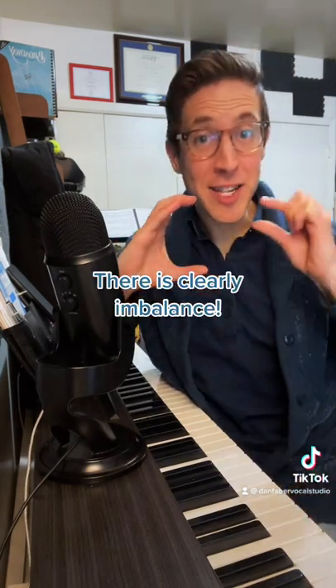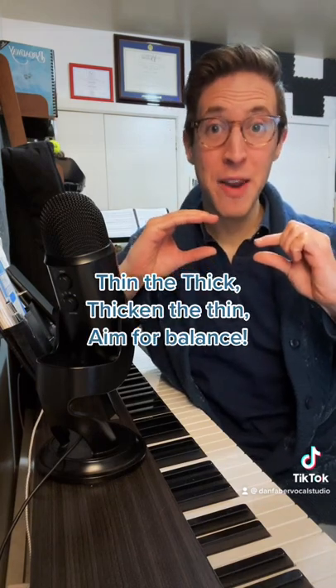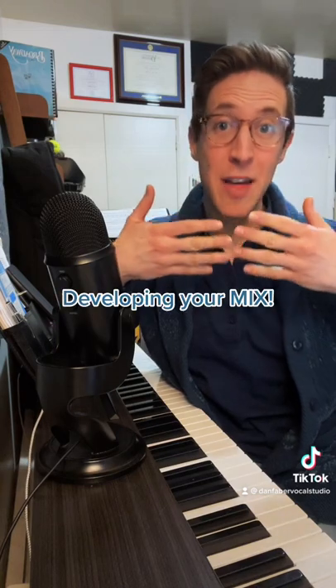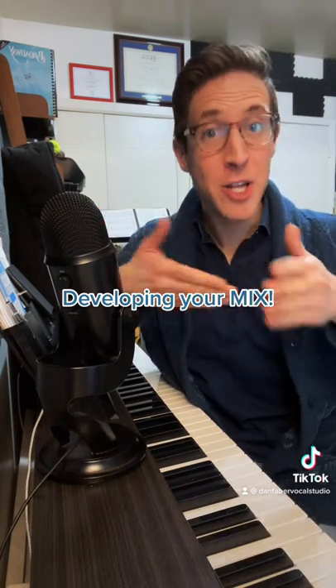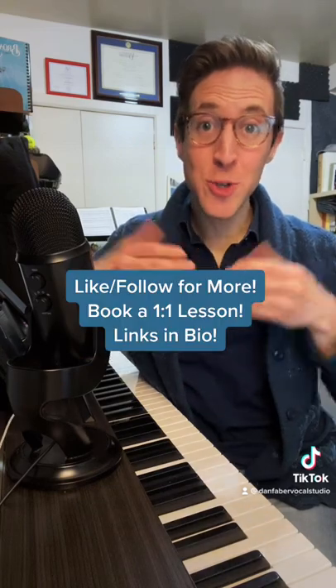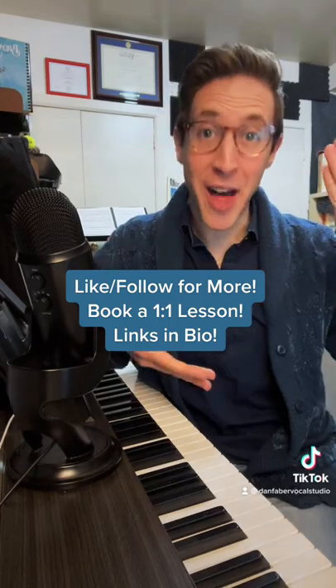The bottom of your voice is too thick. The top of your voice is too thin. You need to thin out the bottom and thicken up the top so that they can match and meet in the middle, which will allow them to blend or mix — the mix voice — which will ultimately allow you to connect and bridge the gap from low to high with more ease. This is why we strive for vocal balance, so we can develop that mix voice and find evenness from the low end to the high end.